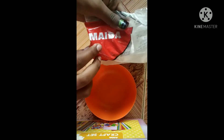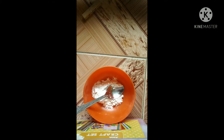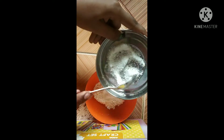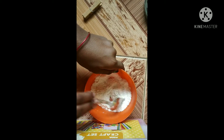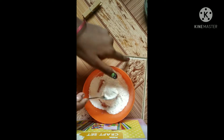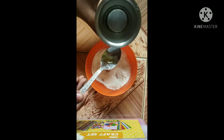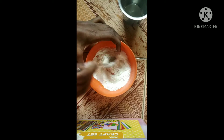Let's see how we are doing. I will add the maitha to the maitha. I will add a little bit of maitha. I add 4 tablespoons of maitha, then I will add 2 tablespoons of maitha.